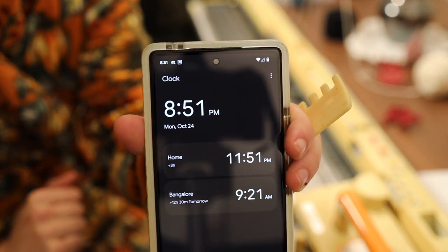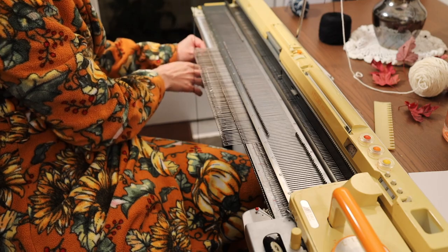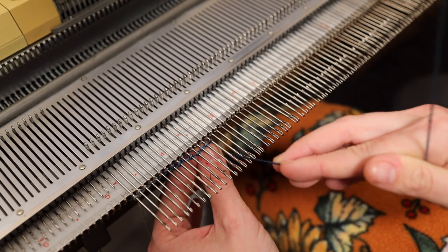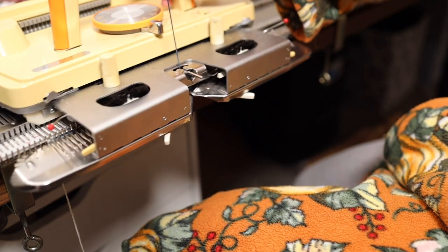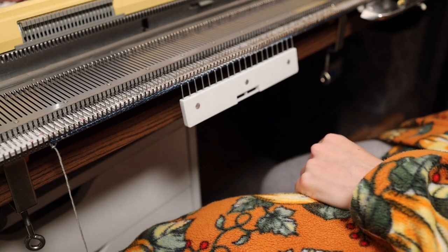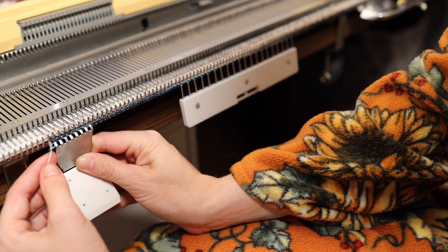I decided to start knitting this sweater with about a week to go to Halloween. Since I only had less than a week to knit the sweater, I knew that I had to make use of my wonderful knitting machine once again this week. If you're curious about what a knitting machine is, maybe the history of it and the one that I'm using, I can link you both in a card and the description below. I love my flatbed machine and I'm really excited to use it to make this 1950s spider sweater. In contrast to my autumn leaves sweater that I made last week, this is not a sweater that has started with ribbing.